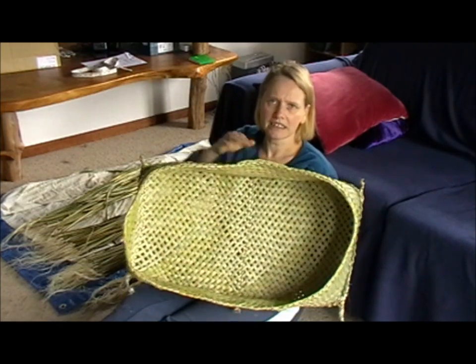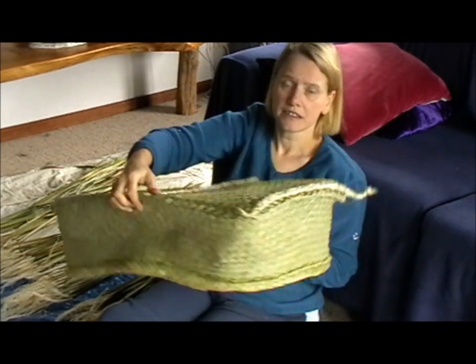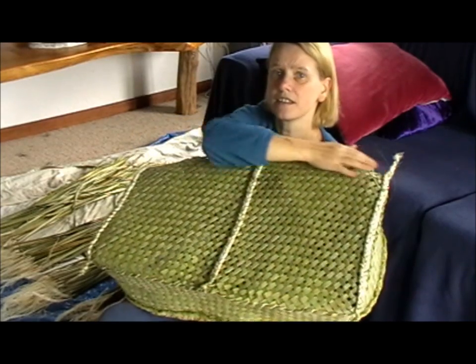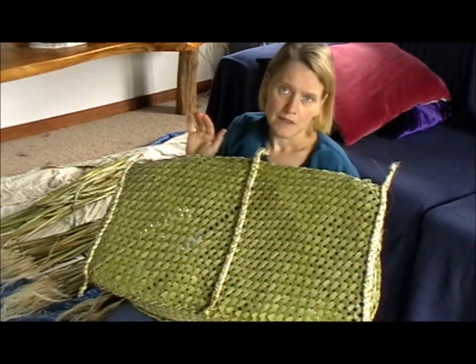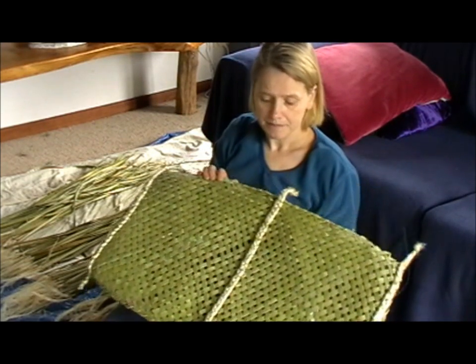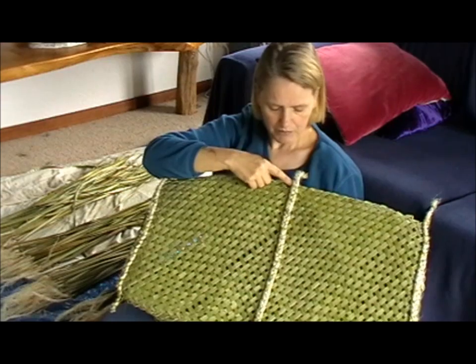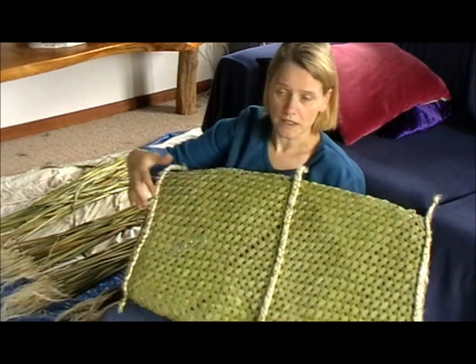In the meantime, I'll explain to you the features of a wahakura. Essentially a wahakura has three firi. Most weavers who make them would use short and very long harakiki — the very long going from one corner to the other on any of those sides, and the short ones going just up.